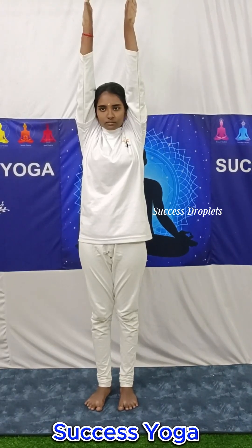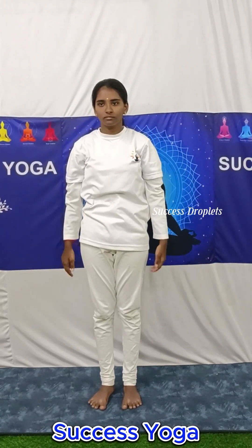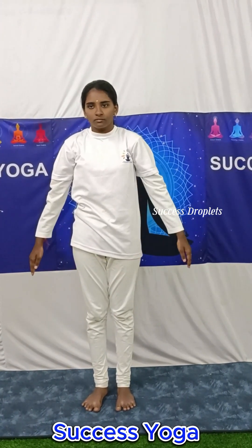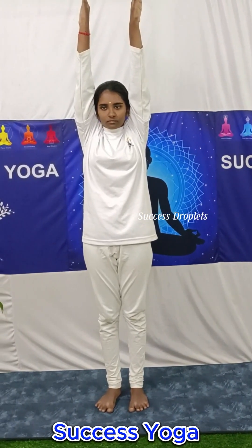Then exhale and bring it down in the same manner. Inhale and raise your both arms. Once you are at the side of your head, the palm should be in the outward position. Exhale and bring it down in the same manner.